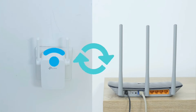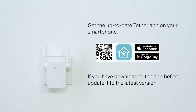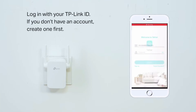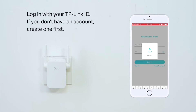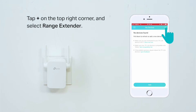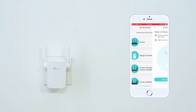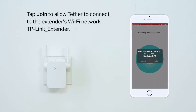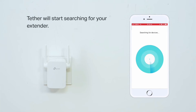The third method to set up the RE105 extender is via the TP-Link Tether app. Download and install the Tether app first, then go to the Wi-Fi list and connect to the TP-Link extender network. Exit from settings, open the Tether app, and follow the on-screen instructions — it will ask you to select the network name you want to extend and type its password for confirmation.